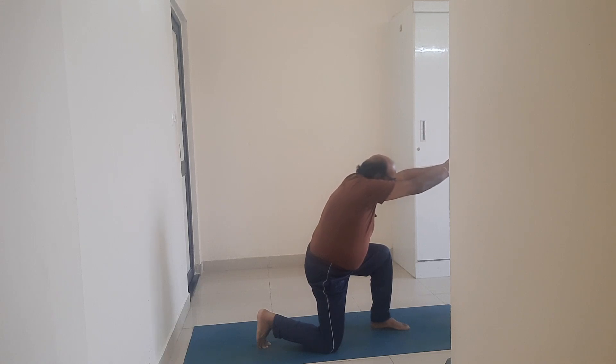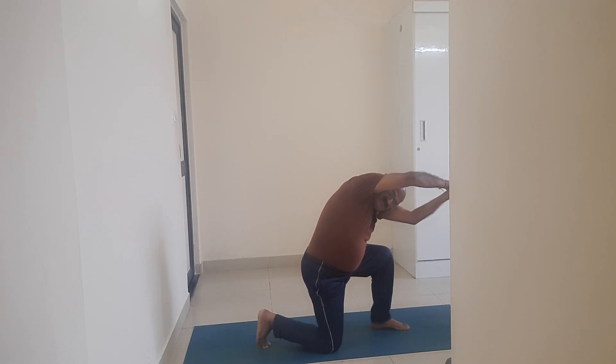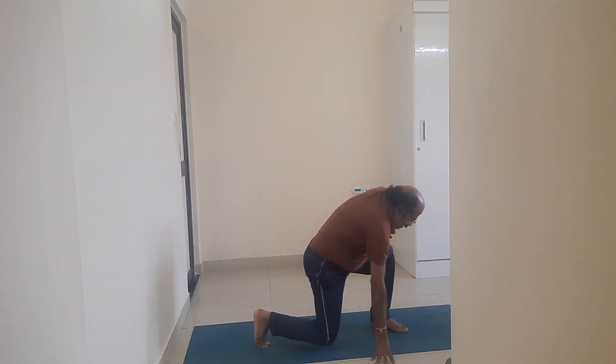Lean forward. Turn to your right side. Stay there for a few seconds. Come out of Anjali mudra.